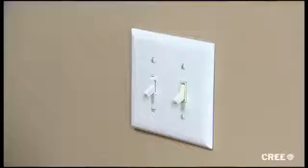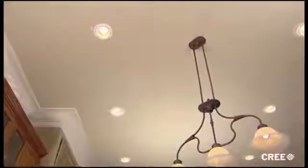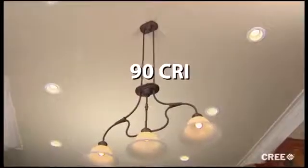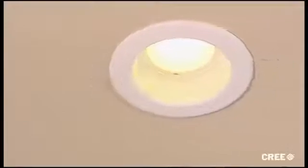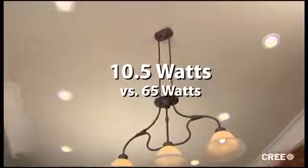Now you can turn the power back on and see how beautiful the new CR6 looks. The first thing you'll notice is just how incandescent the light appears. This is because of the Cree True White technology it uses. The downlight has a 90 CRI with a warm 2700 Kelvin color temperature. This means it is very similar to the incandescent light you're so familiar with, but it accomplishes this at only 10.5 watts compared to the 65 watts of an equivalent incandescent lamp.